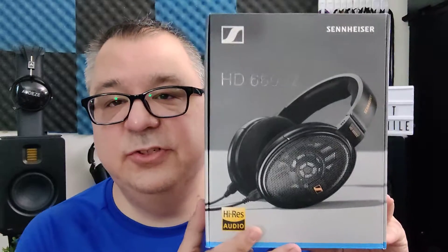The Sennheiser HD660S2 will set you back $600, and it is an open-back headphone with a 38mm dynamic driver, 300 ohms of impedance, 104 decibels of sensitivity, and a frequency response range of 8Hz to 41.5kHz. It weighs 260 grams, and the country of origin is Ireland.